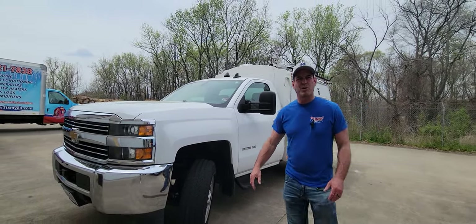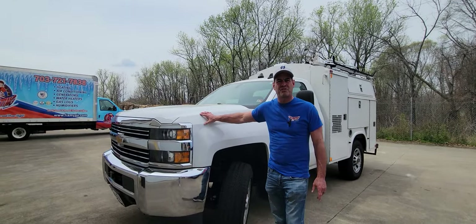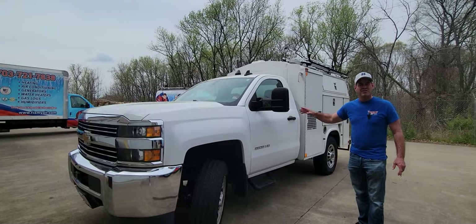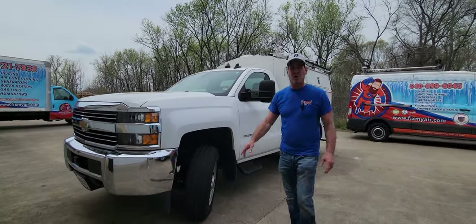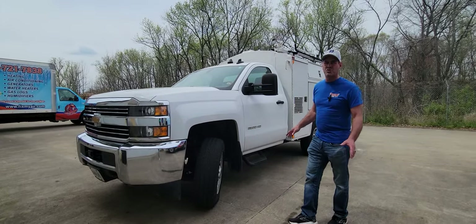Hi, I'm John. I'm with OHA Home Services. We have a 2015 Silverado HD by Chevrolet for sale. It's a wonderful truck and in great condition. It's got some really interesting amenities.